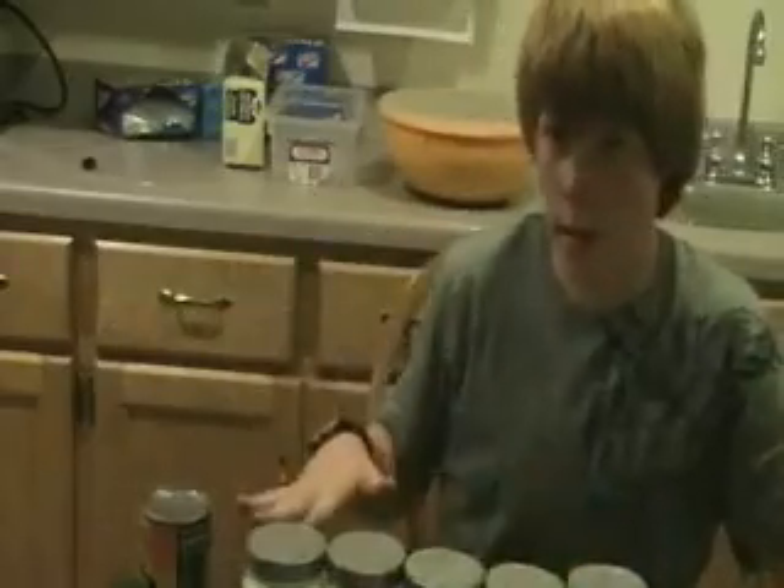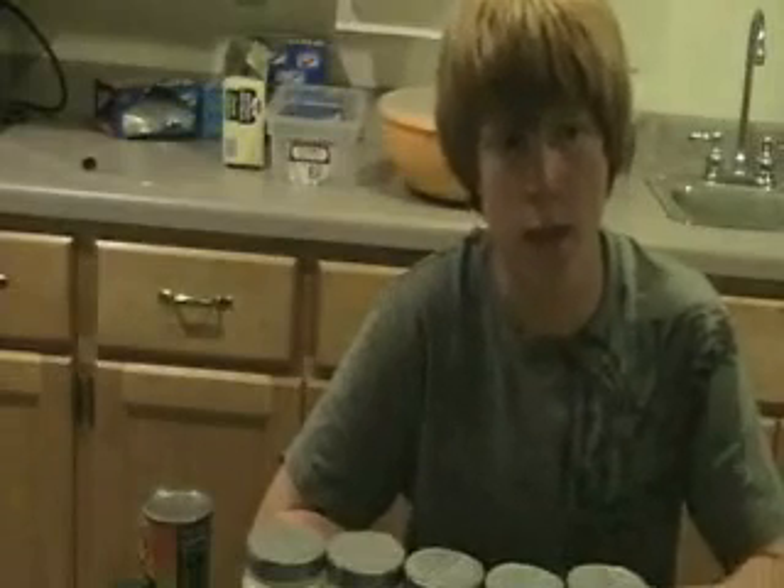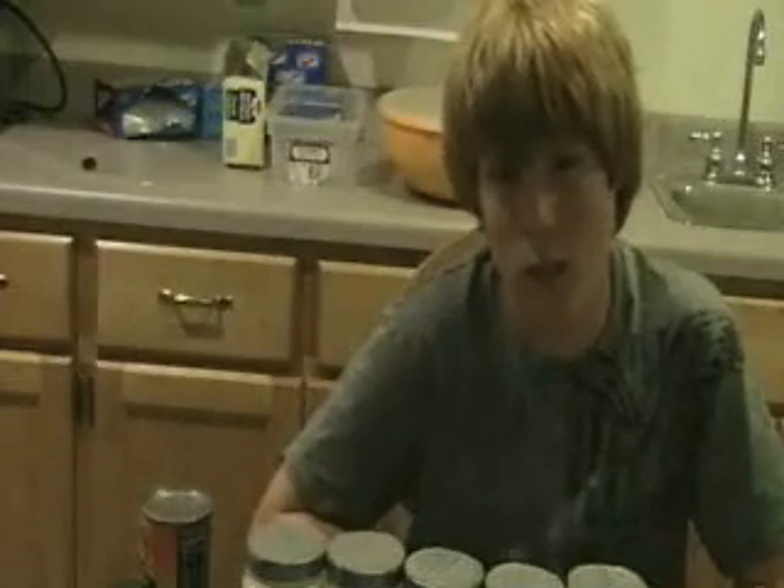Take it, lay it on the dehydrator trays, and let it dry overnight on the vegetable setting — whatever that is for your dehydrator. I think it's like 140-ish on mine.